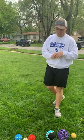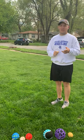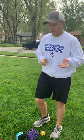Good morning camp friends. I hope everyone is doing well today. Today I'm going to teach you guys how to play a really easy, fun game that you could play at home in your yard. It's called bocce ball.